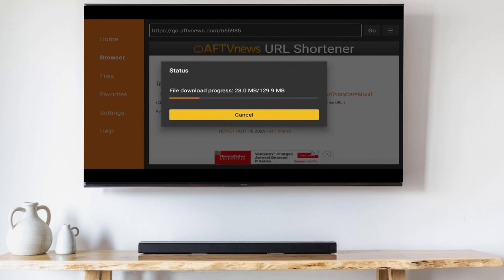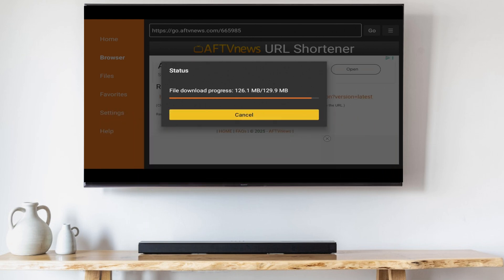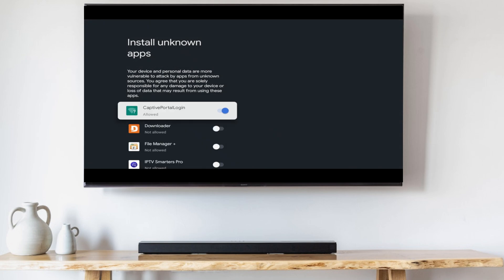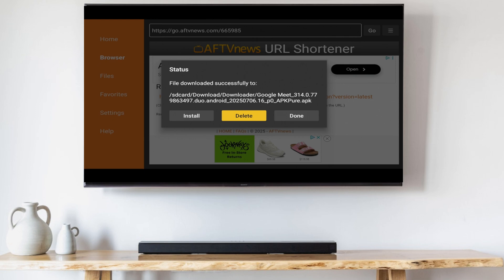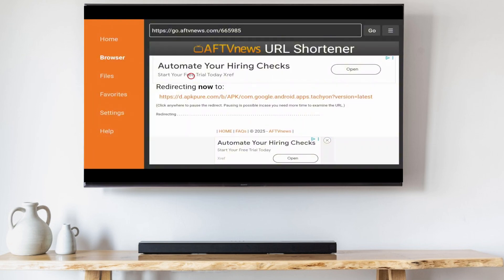While we're waiting on the download to complete, if you find this video useful so far, go ahead and hit that like button and subscribe. Once the download is complete, click Settings, then scroll down and allow the Downloader to install apps from unknown sources. Now click Install to install Google Meet. After installation is complete, click Done. Click the back arrow to go back to the Downloader, click Delete, and delete again to delete the installation file and save some space.